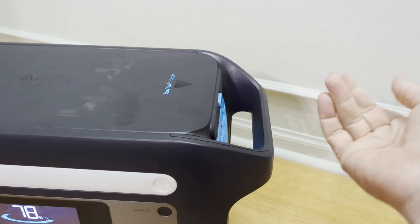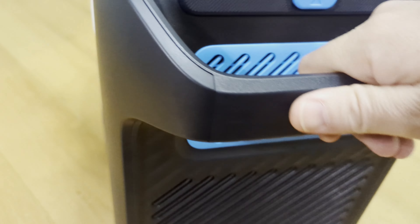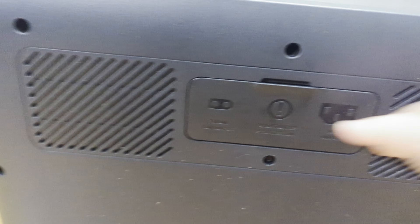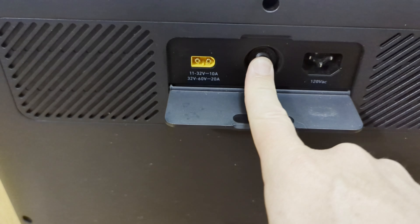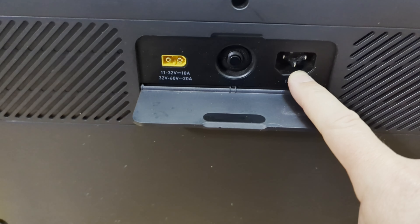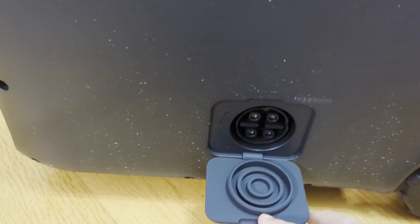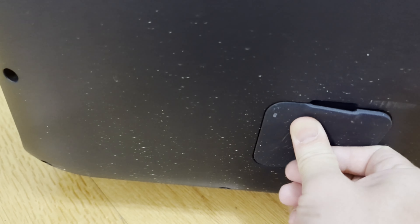It's got a handle kind of like what you'd see on some luggage — it collapses. Vents on the side and on the back. On the back you've got your XT60, what looks like a reset circuit breaker, and your three-prong AC input. It was outside so it's a little dirty. There's also a port for an external battery pack, which I didn't get to use.